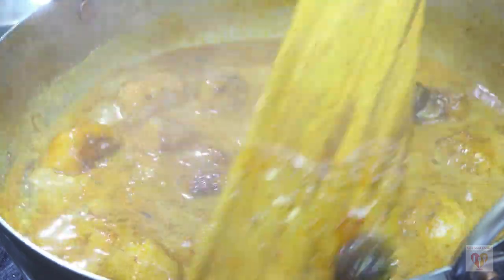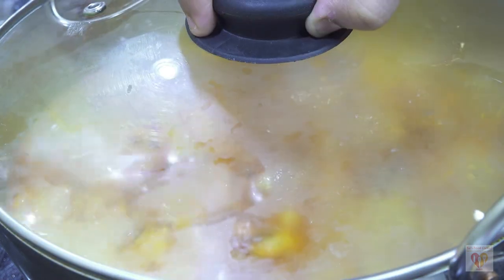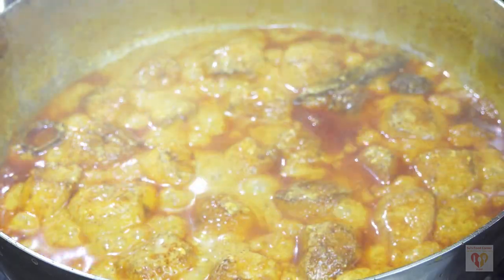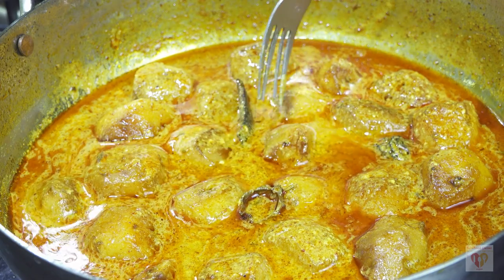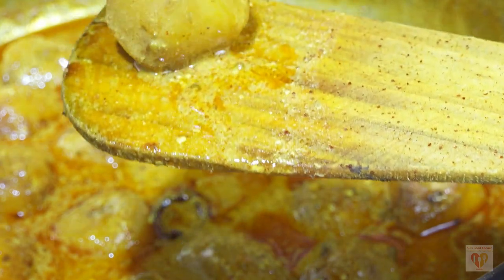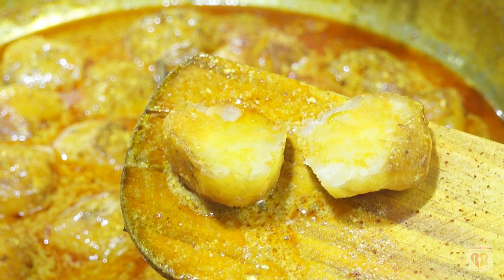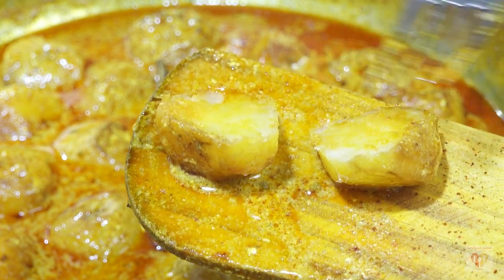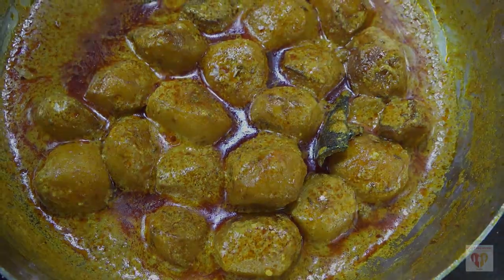I have added the warm potatoes into the gravy and as you can see how beautiful they are looking. Now I will cover it and let it cook on low to medium flame for a good 10 to 12 minutes, or till the potatoes have absorbed the gravy and the oil has oozed out. The gravy has simmered through the holes we made and has perfectly coated the potatoes. My beautiful Kashmiri Dum Aloo is ready to be served!